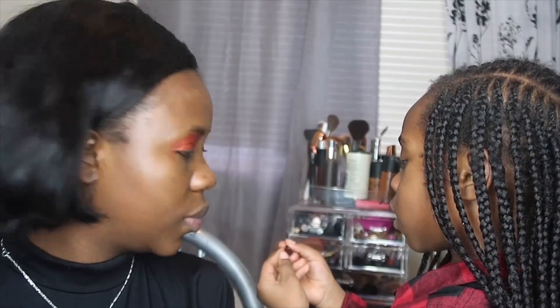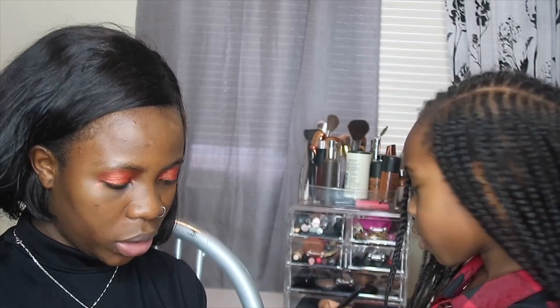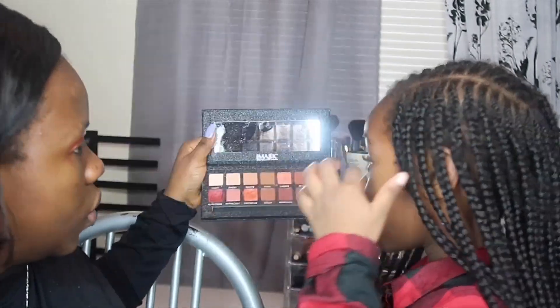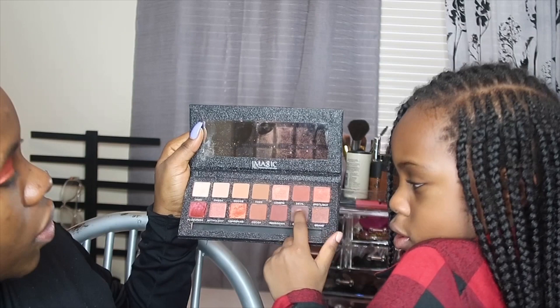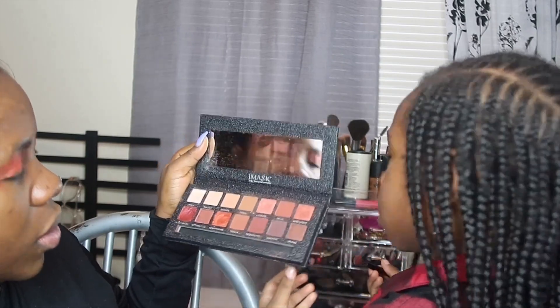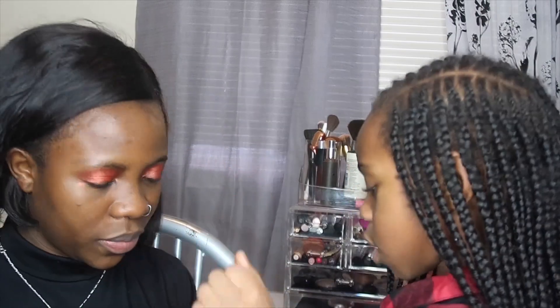All right, now I have to use this one on this side. Do you need more? Like a different color. Okay, which color? I'm gonna use this one — the dark one to put away, to put it. You're up, okay. Yeah.